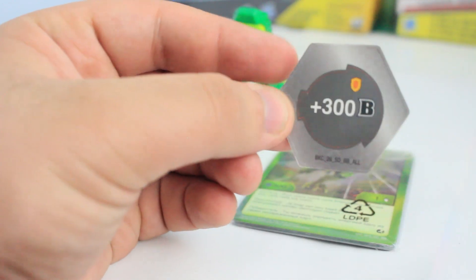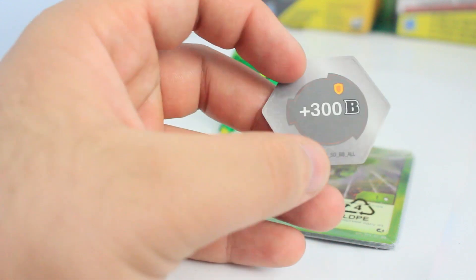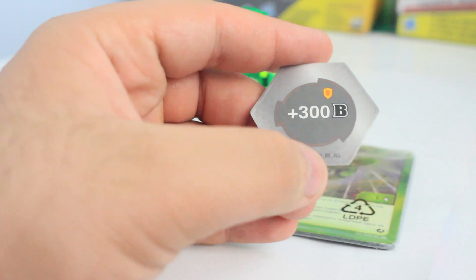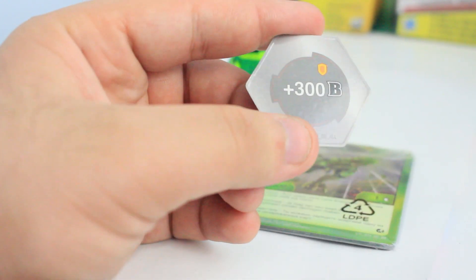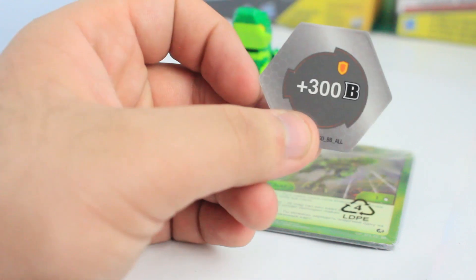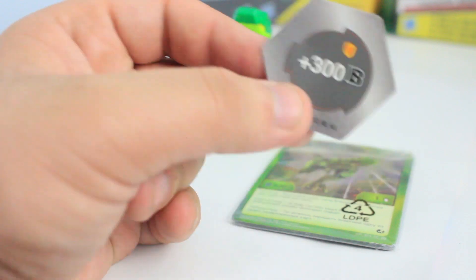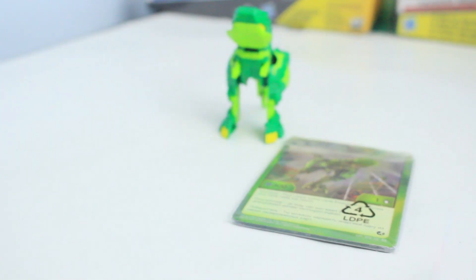Next is the regular shield BakuCore, and this one is plus 300. This is actually not bad if you're running a shield deck with an Aurelis black gun — you can stock up with these. I think this is like the best vanilla BakuCore you can get in the shield. It's not optimal, but if you don't have anything else it's pretty good to use.